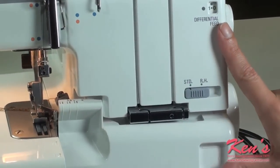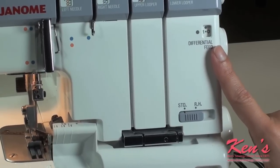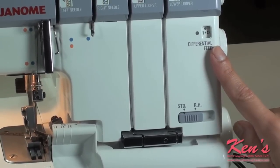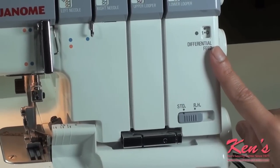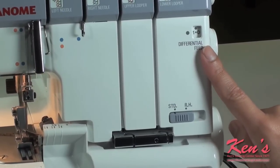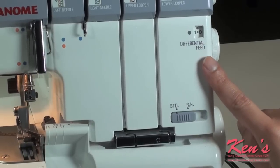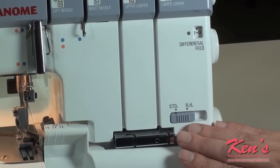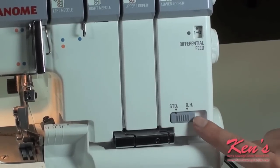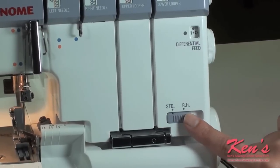The differential will stay on normal because I'm going to use a woven material. However, if you're working with a stretchy fabric, you may want to go towards gather — this will eliminate the stretching. If you're working with a sheer fabric that wants to pucker, you may want to go to stretch, which would be towards 0.5. And then we are going to leave our slider for our standard or rolled hem tension on standard.